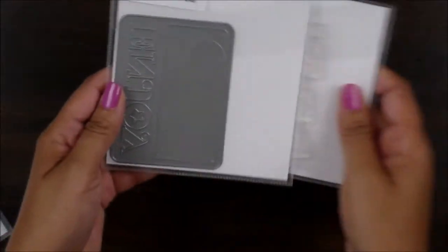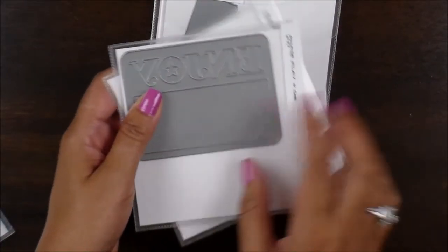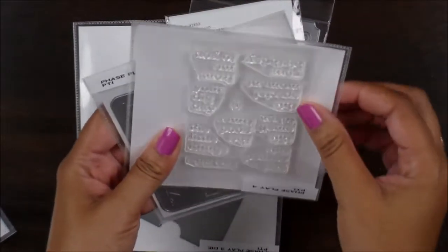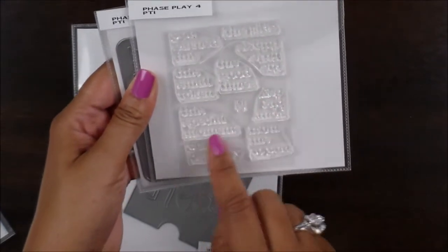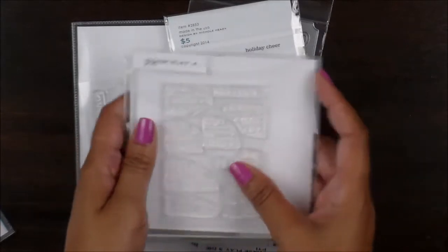And then I have this one here which says 'enjoy.' Again, a lot of opening here that you can go ahead and put your sentiment in. Just some of the sentiments here — it's like 'enjoy this small token,' 'enjoy this special moment,' 'enjoy your birthday.' So there are tons of sentiments in here that you can use.